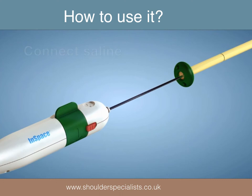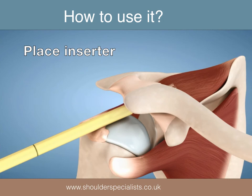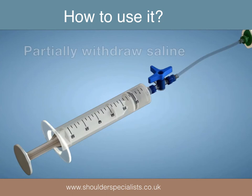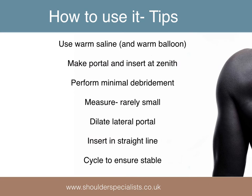Arthroscopic insertion starts with limited debridement through a lateral portal. A reservoir of normal saline is attached to the inserter and the balloon is inserted through the same portal. The protective sheath is withdrawn and the balloon is fully inflated. Some saline is then withdrawn and the plug inserted. The inserter is removed and the arm is taken through range of motion to ensure the balloon is stable.